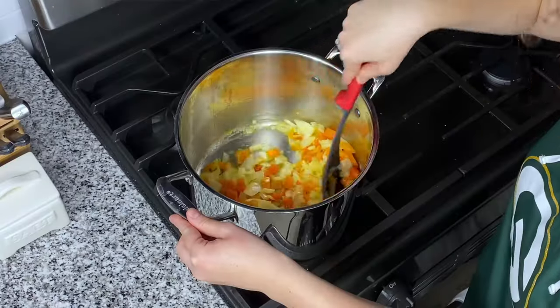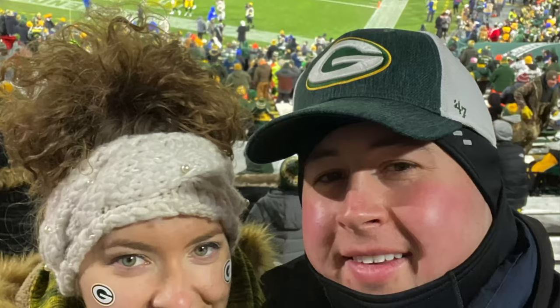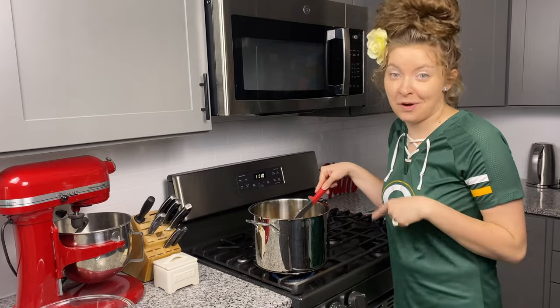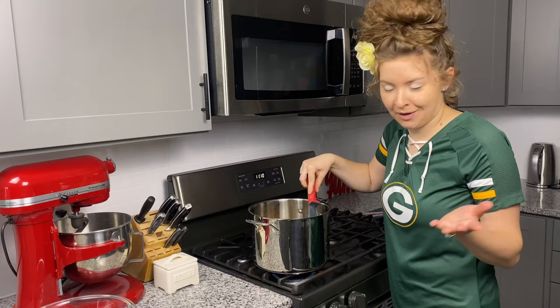Now this is our game day chili because it is game day here in our kitchen. As you can see who I am rooting for — we are not in Packers state but we work from Packers state, so Packers fans as you know travel everywhere around the country, and we are big Packers fans at heart.